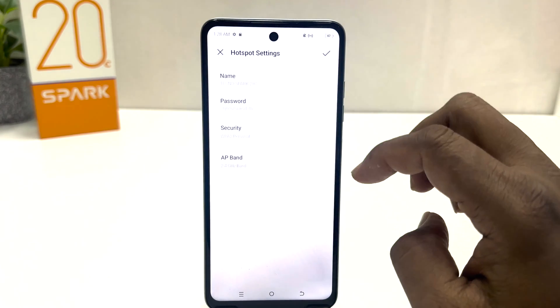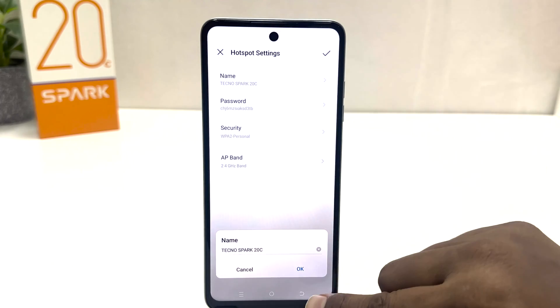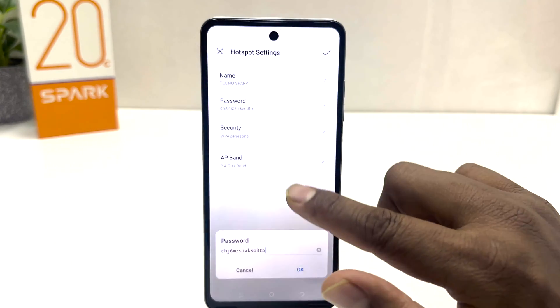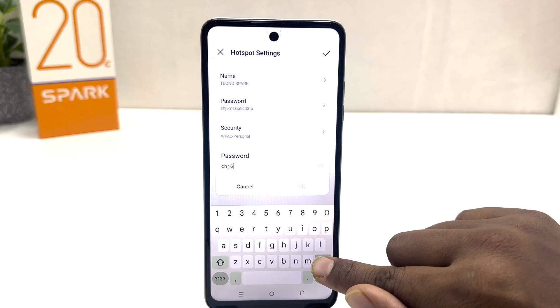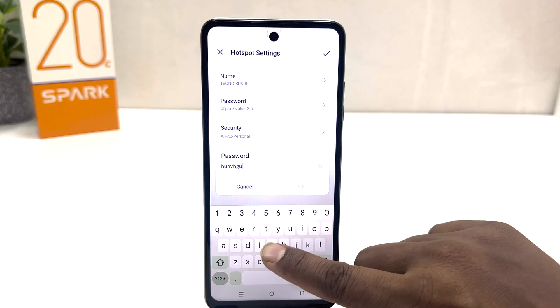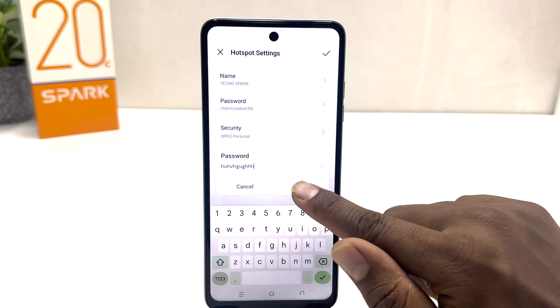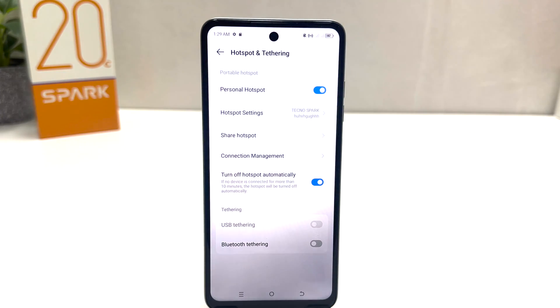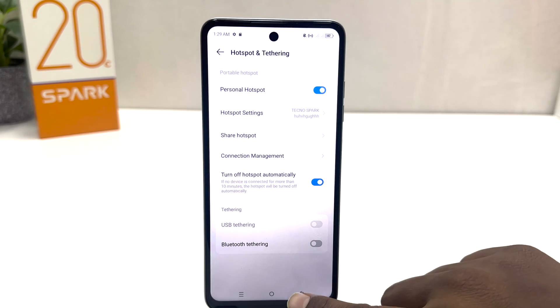If you decide to change your Wi-Fi SSID name you can simply change it to any name you want. Also if you decide to change your Wi-Fi password you can simply type any password you want, then click OK and then click the checkmark. Now you can see I have successfully updated the Wi-Fi hotspot settings.